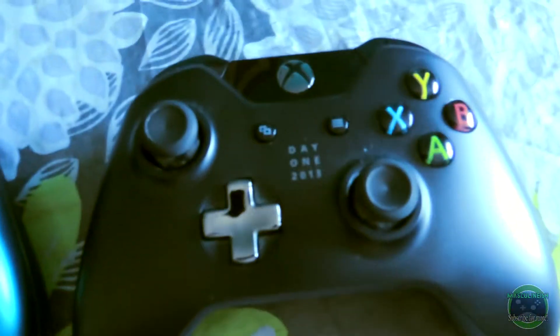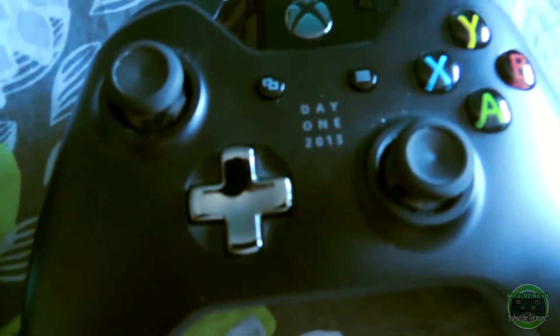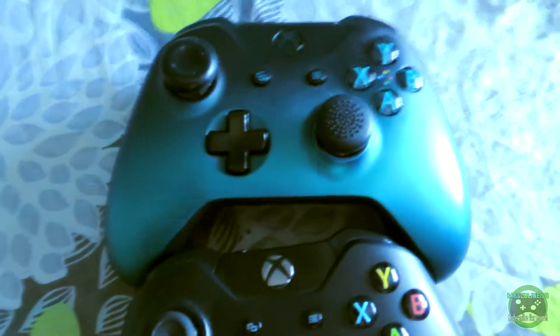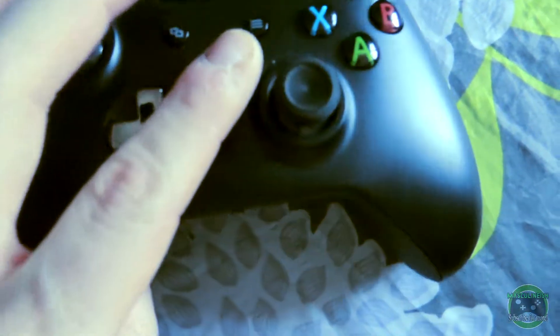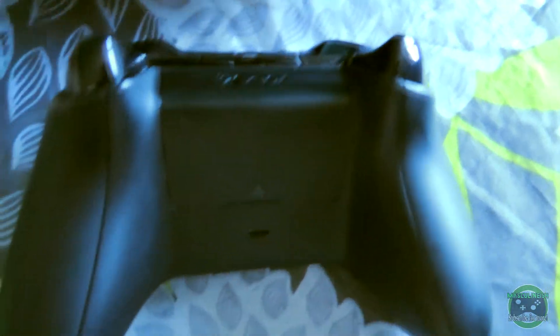I have my other Xbox One controller — this is my Day One edition controller that I got when I got the console. Very minimal use on this controller because it's literally the only thing they give you to signify that you bought the console on day one. As you can see, put this up here like this — the main differences are the D-pad and of course this one doesn't have the 3.5 millimeter jack on it, which is sad.